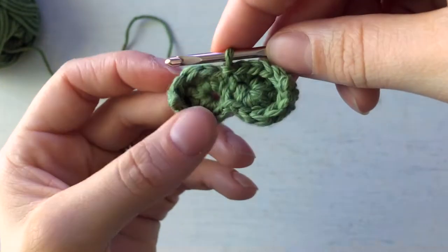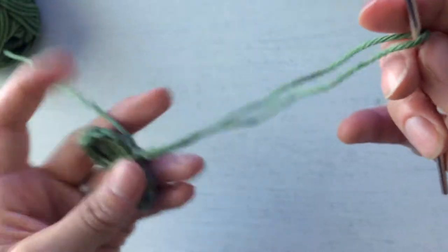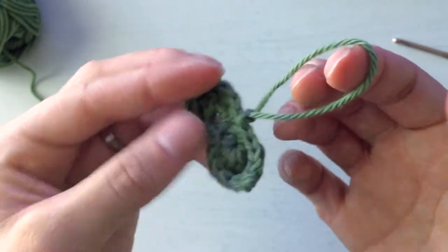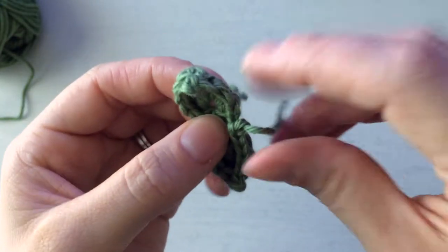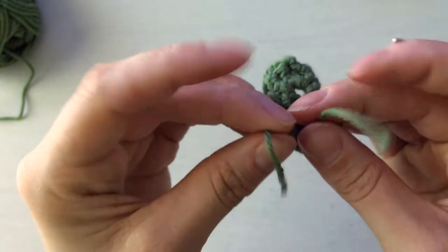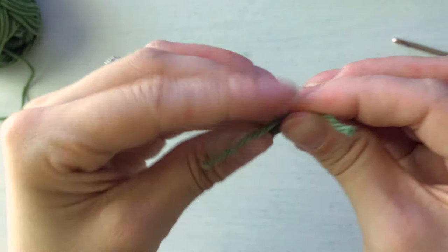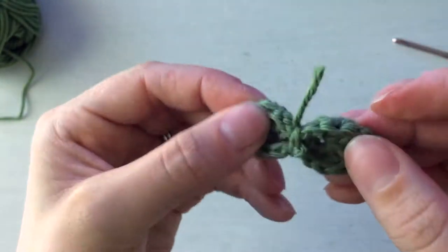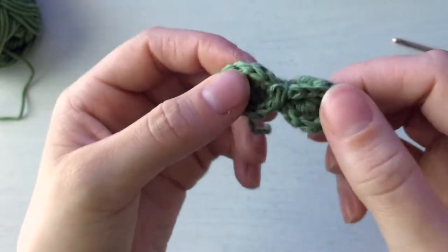Now that both leaves are done, the pattern says to fasten off — basically do a chain one and just pull. We can keep this pretty short because we're not going to tie the bow onto the head with this yarn. You should have two tail ends: the one from the end and the one from the beginning. I tie them together around the center — go around one way, bring the other one the other way, and tie a knot in the back so there's not a bump in the front.